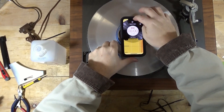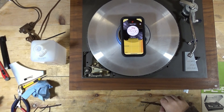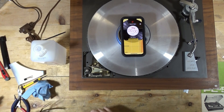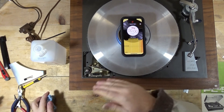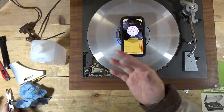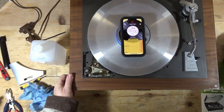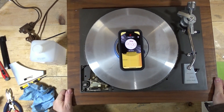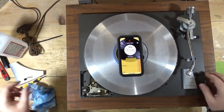Here are the remnants of the old belt. That old belt etched the platter and I tried to get some steel wool but it's just etched it. There are some bumps there on it, so I'm going to work on that a little bit more, but I wanted to at least test it and see what the speed looked like.